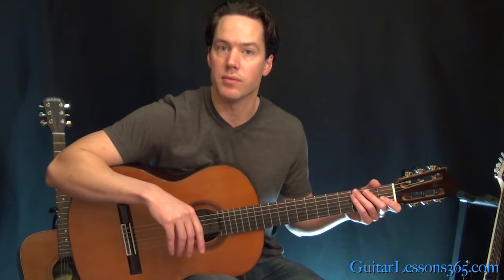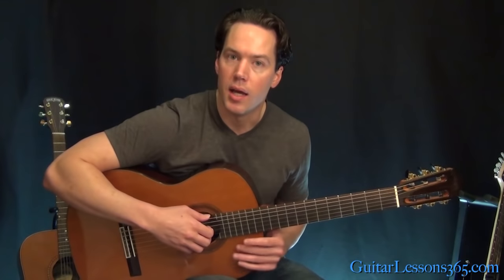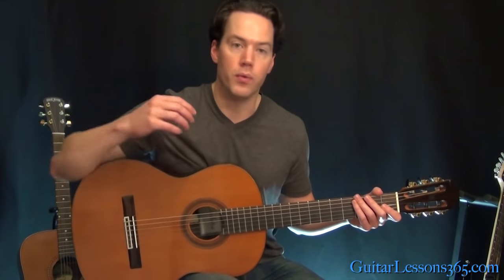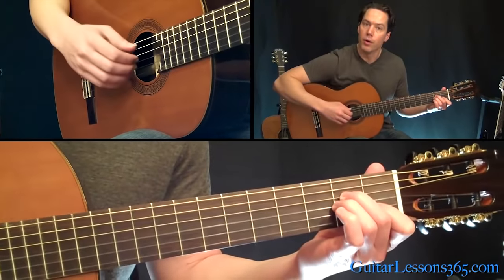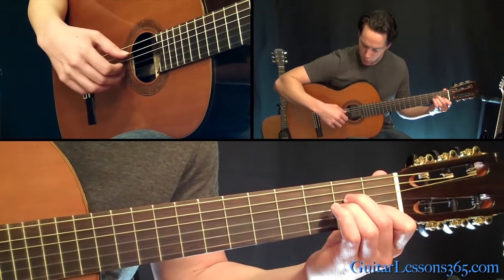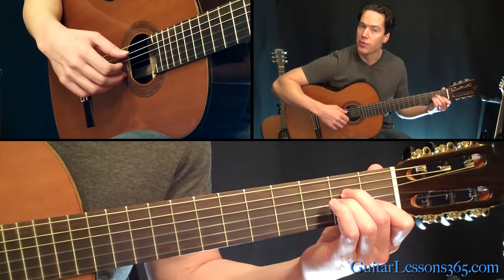There is an intro to the song, so I'm going to go through that really quick and then get to the main theme in this video, and we'll take care of the other sections in the other videos. The intro is still based around A minor, so just hold an A minor chord and pick the open A string and the B string together with your thumb and your middle finger.